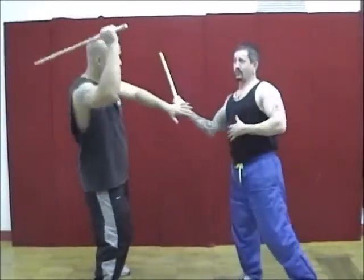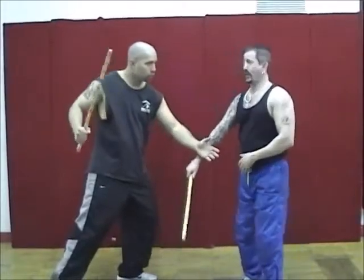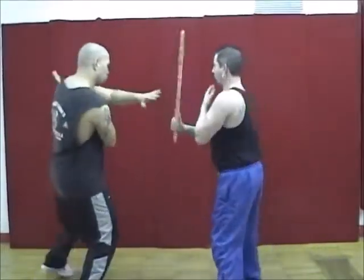Now I come in with the one, he does the roof block. I do the inside deflection, and then he comes in with the wing. So we go: one, two, three — one, two, three — one, two, three.